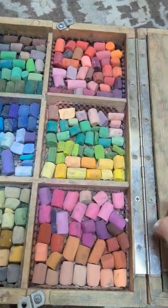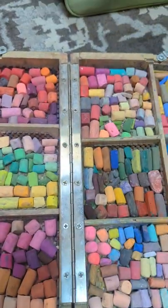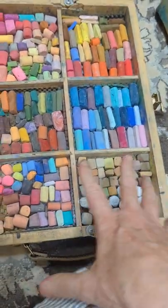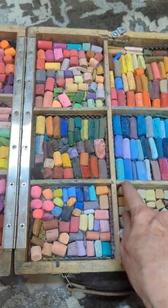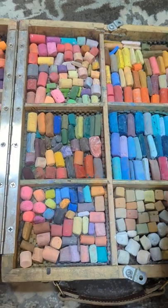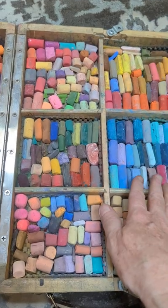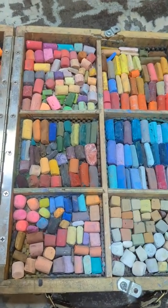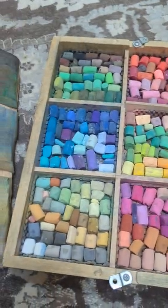When you lift the lids up, you can see he put six square pieces of foam that coincide with the six pockets where the pastels go. In the bottom there is cabinet liner — the rubbery, soft cushioning you'd use to line kitchen or bathroom cabinets. That provides a soft bed to protect the pastels, and the foam cushion on top keeps them held securely in place when the box is closed.